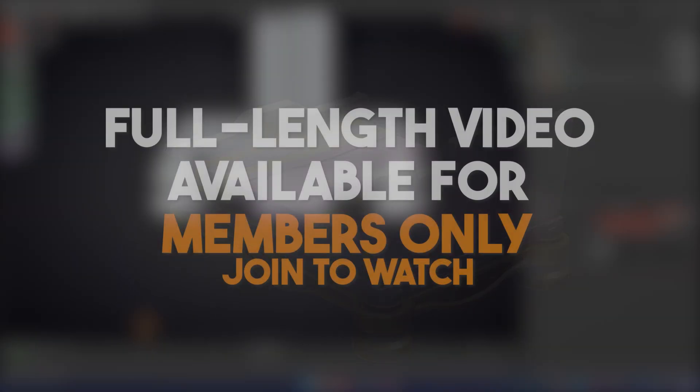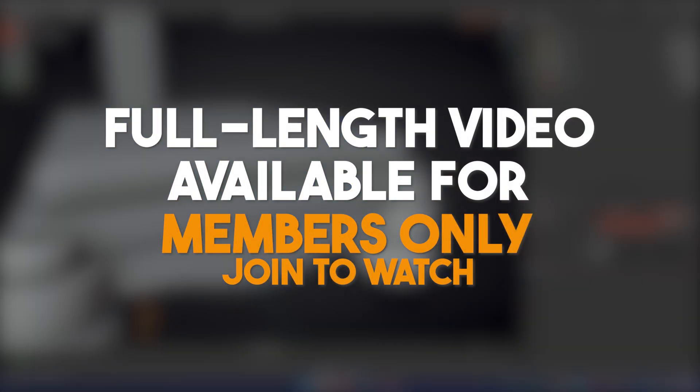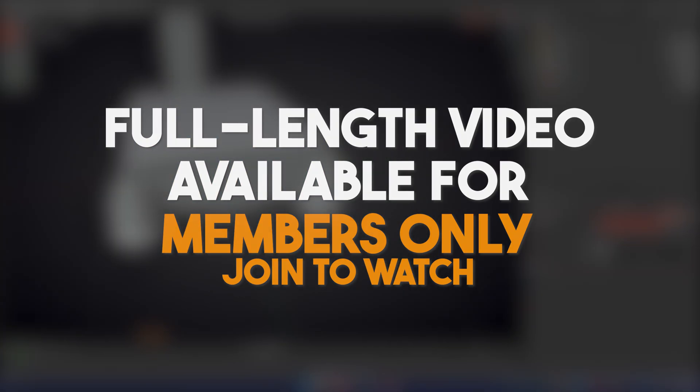This video has a full-length version available for members only, with no speed-up and no audio. If you'd like to watch the entire process in real time, you can join the channel.